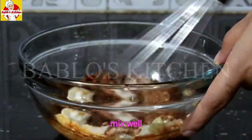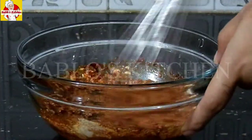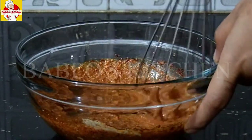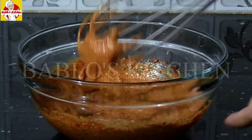Now let's mix all the ingredients together. Let's mix well.